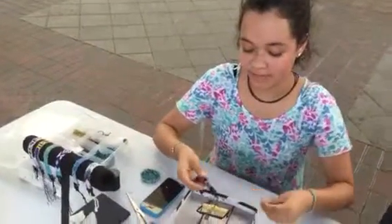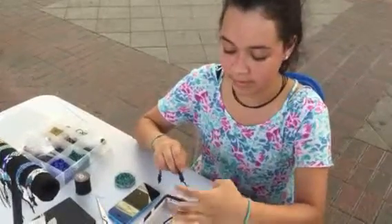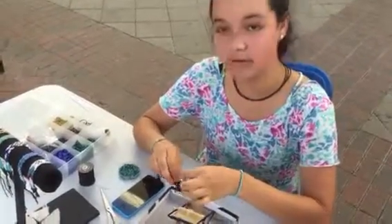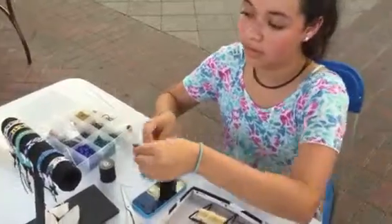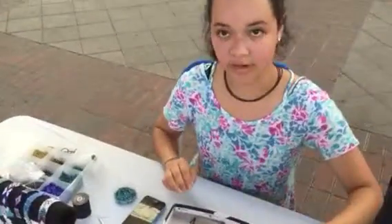I wanted to sell them at first for $10, but then my mom saw me working on them. She saw my hard work and she said these aren't worth $10, and she priced them for more. So I set it for $15, and now a lady bought one, so I think I've set my price right.